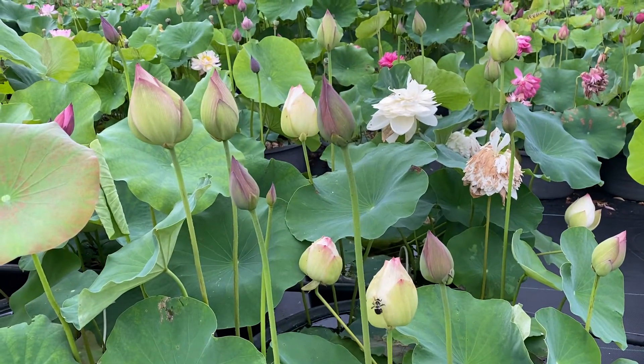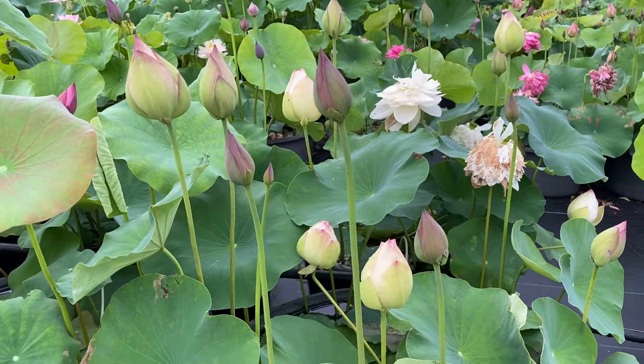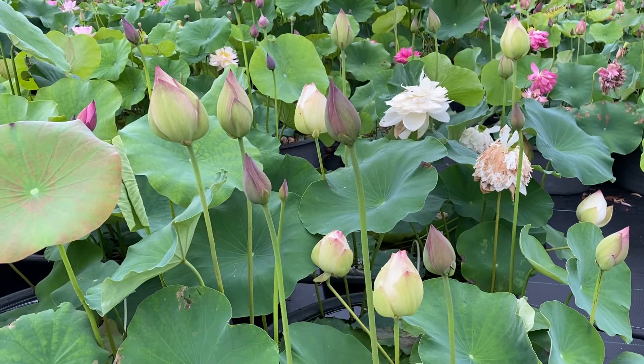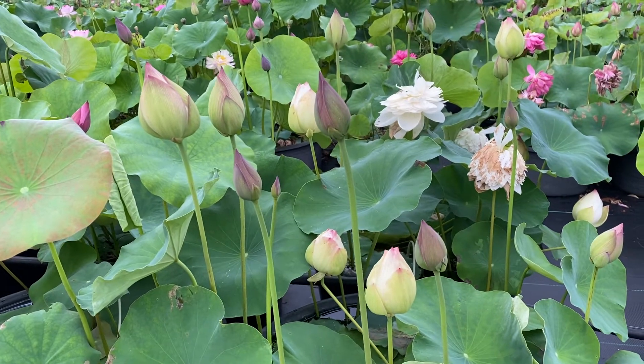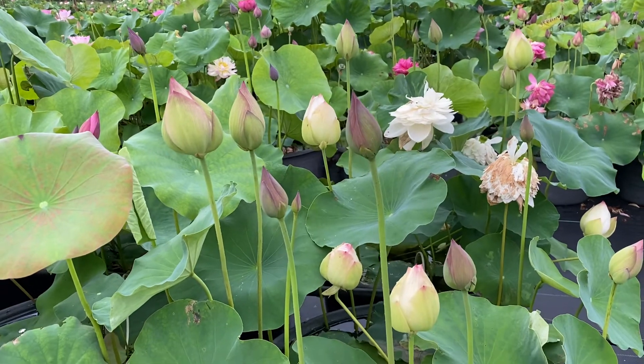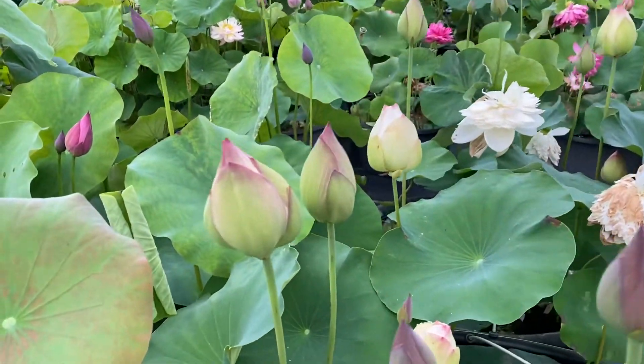Now, there is a second pot behind it, and I didn't count those, but it is just a very nice, heavy-blooming Lotus, and I'm going to move over and see if I can open one for you.